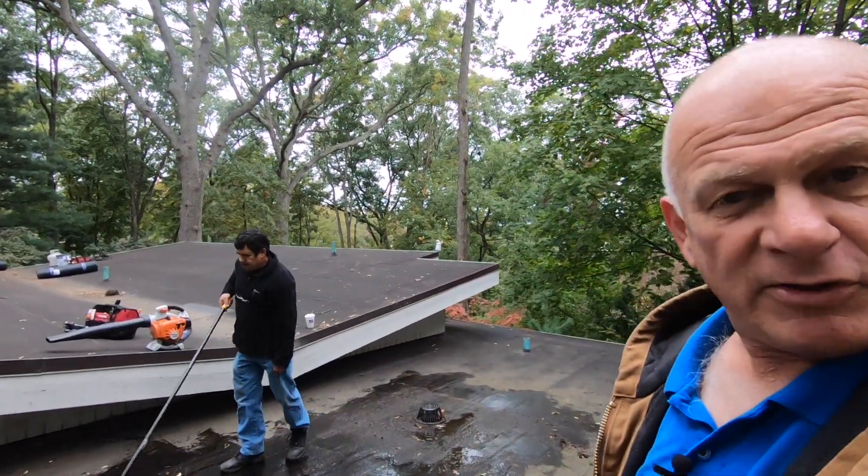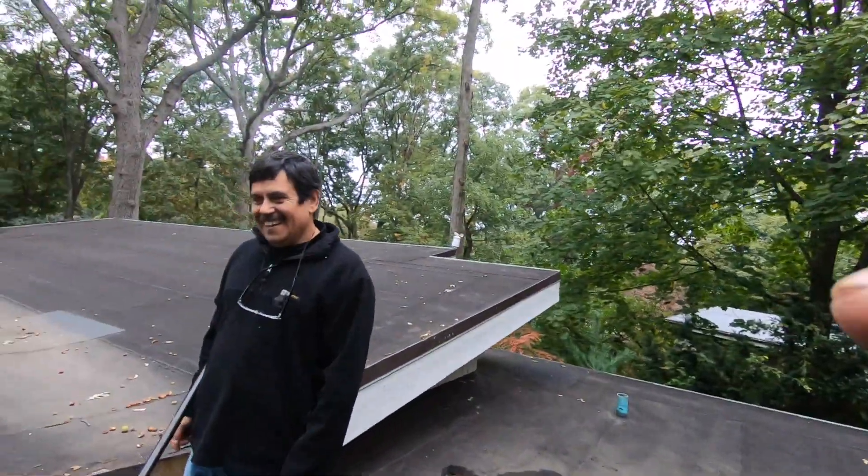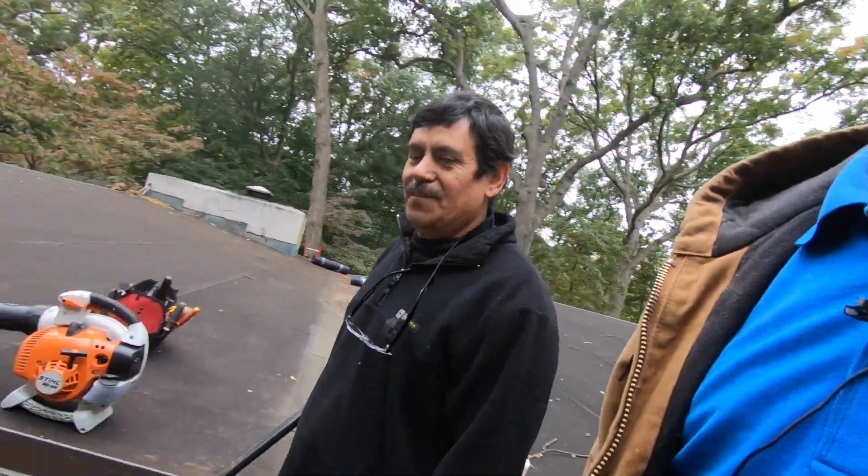I'm on a roof again, early morning. I have a new helper — he's an old guy but new. My other helper is gone, he went to Guatemala after 11 years.